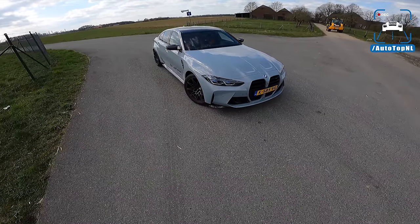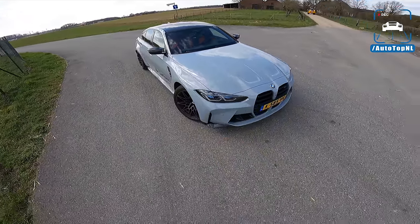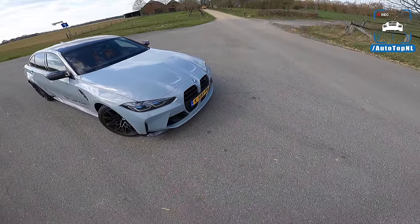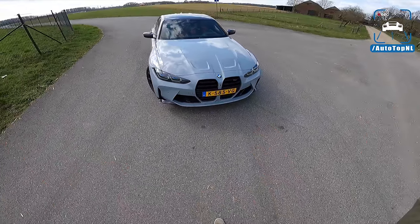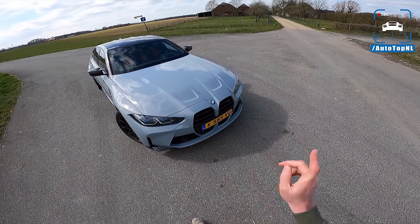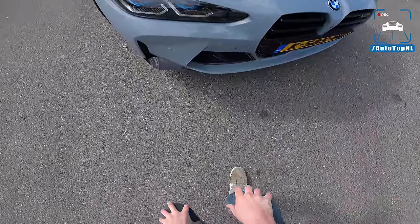Brooklyn Gray is the color — very close to Nardo Gray, but it suits this car very well. We have the massive new kidney grilles, and I really love them in real life. The car looks so aggressive and so different from, say, an M340i. It's just a car that works in real life even if it doesn't really work in photos.